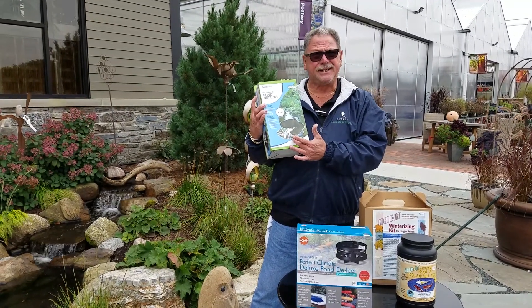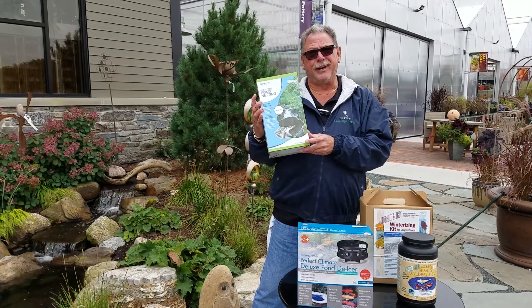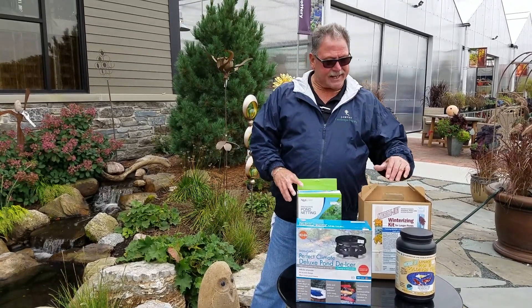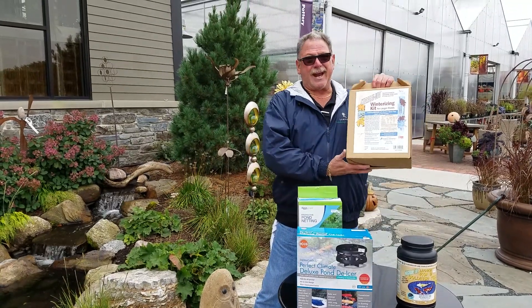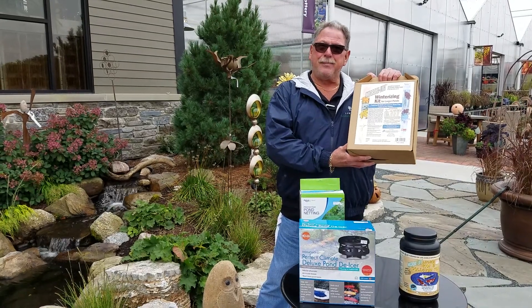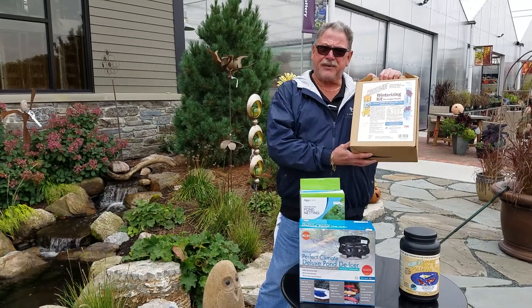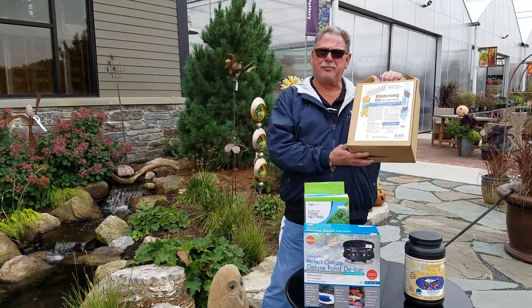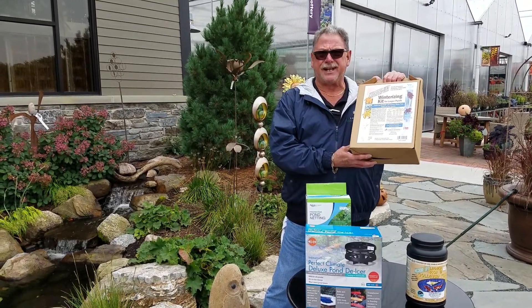It comes with stakes to stake it down. They have three different sizes for different sized ponds. Secondly, you want to be adding cold water bacteria, all natural. The liquid bacteria is for the nitrification cycle and the cold water enzymatic packets are to help break down any leaf debris that does get in the pond.